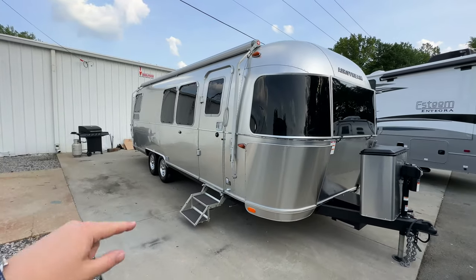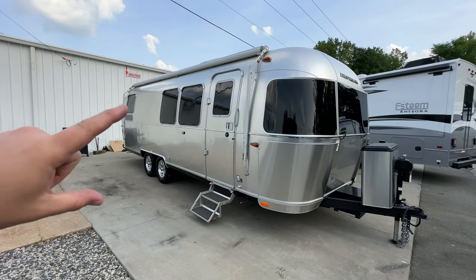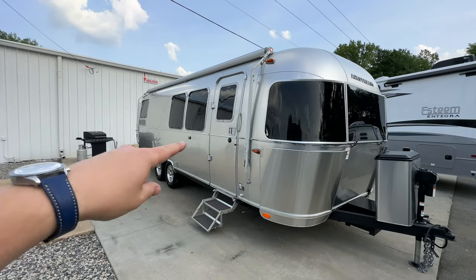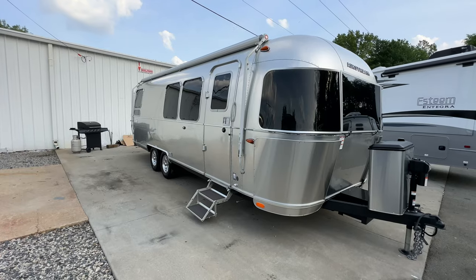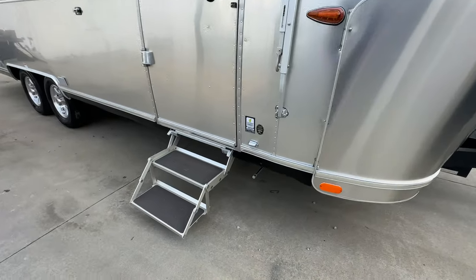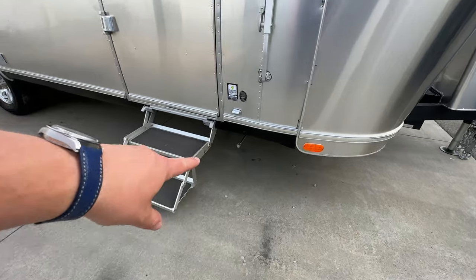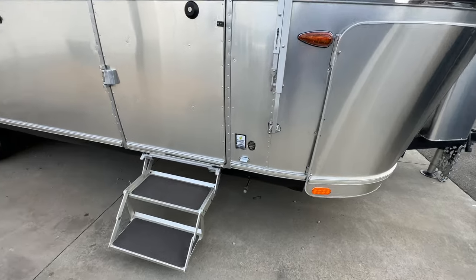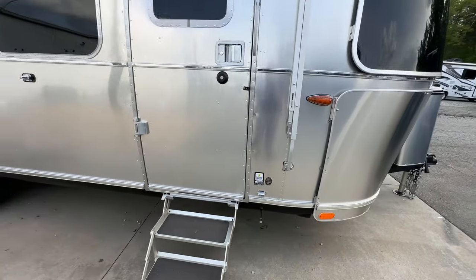With the Flying Cloud you get the manual Zip-Dee awning — Airstream always gives you the longest awning they possibly can. If you're wondering how to deploy the manual Zip-Dee awning, I have a video about that and I'll link a card up above. You've got your steps there, very easy to deploy. Airstreams are all certified green — you can find out good information about that on Airstream's website.